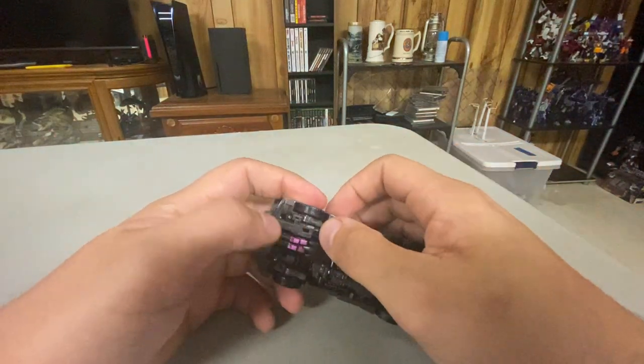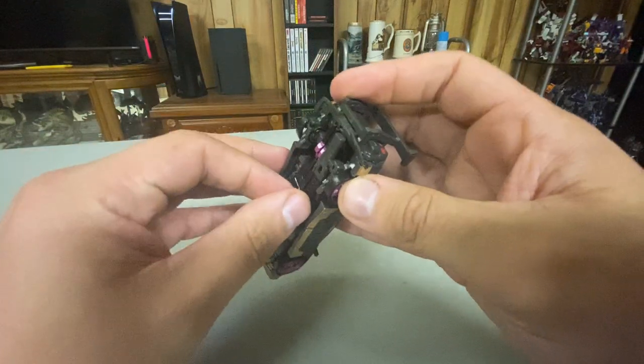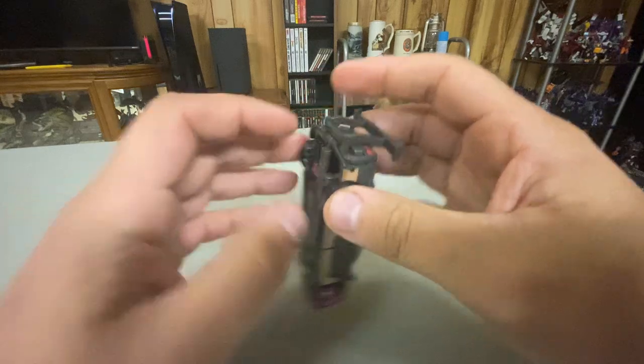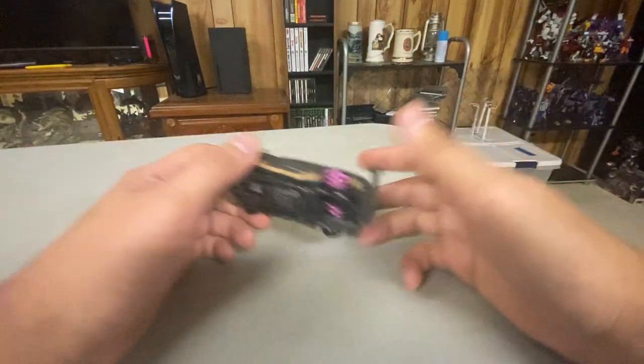Her sword is supposed to store there, but it's not exactly the easiest connection. Might be easier if you had small hands, but I don't have small hands — I have 31-year-old man hands.